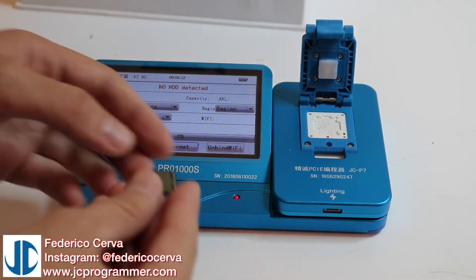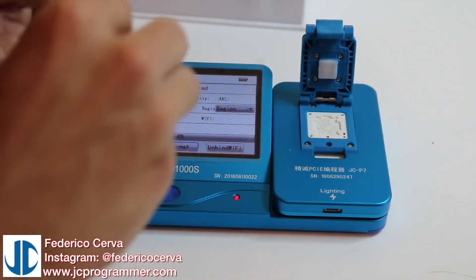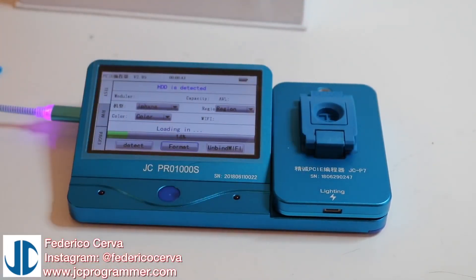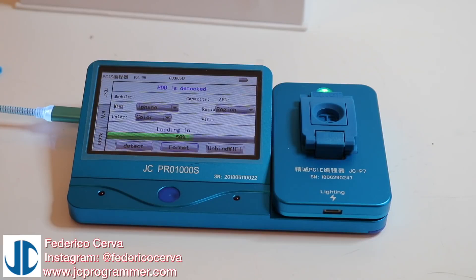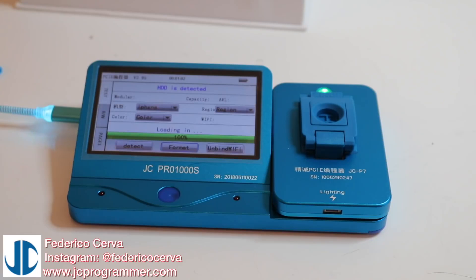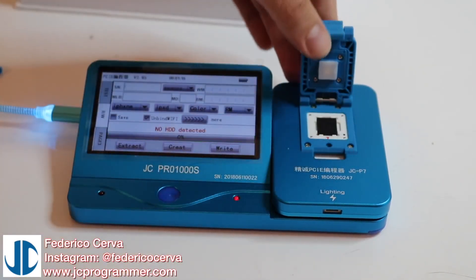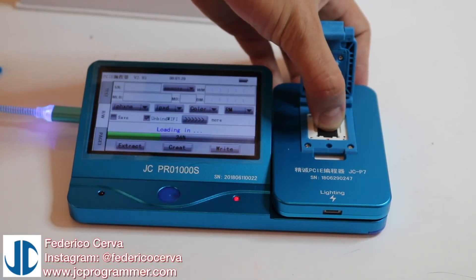What we're going to do is - I've never tried the 512 NAND in this. There's a dot here that indicates where the dot goes. So this is the 512 NAND. Let's see if it reads it. I'm going to manually push it down because this chip is very thick. It's loading in.